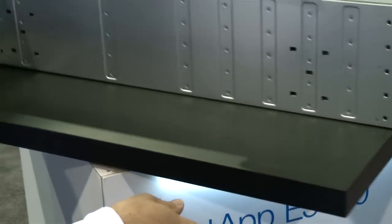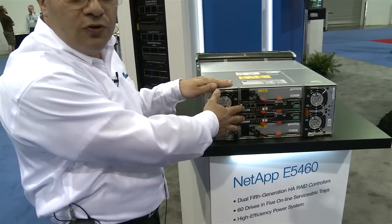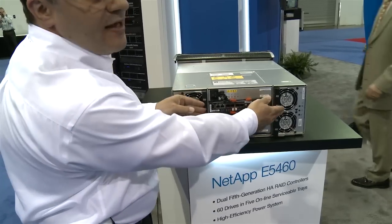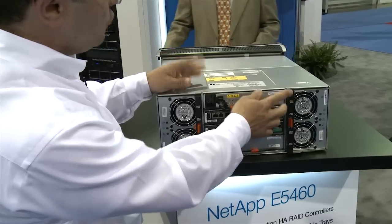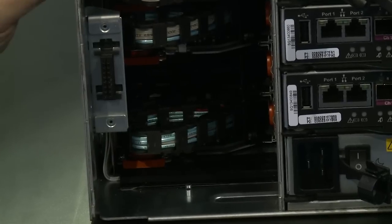If you look at the back of the unit you'll see that we have two controllers and we have the power supplies in the system. The fans are on the side. The fans show what's going on in the system.